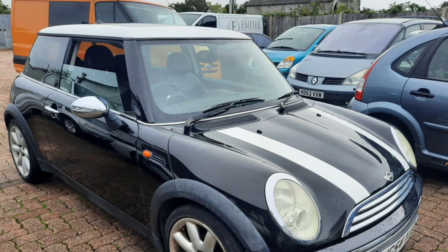Welcome to the channel. In this video I'm going to show you how to reset a clock in the Mini Cooper R50, R52 or R53 — it's all the same.